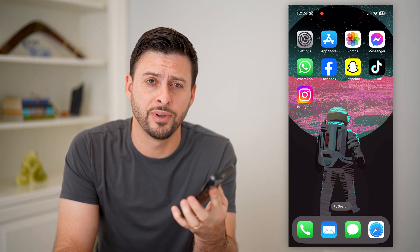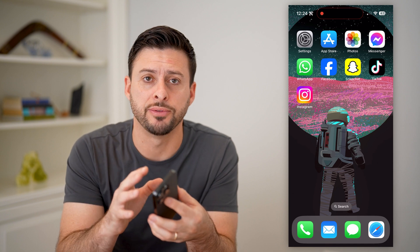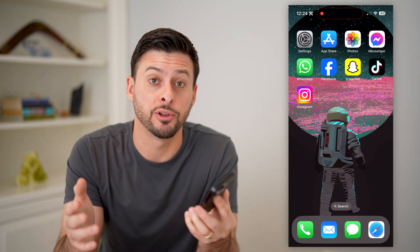Hey guys, Trevor here. In this video, I'm going to show you how to check the Apple warranty on your iPhone. It's pretty quick and easy, so let's jump right in.